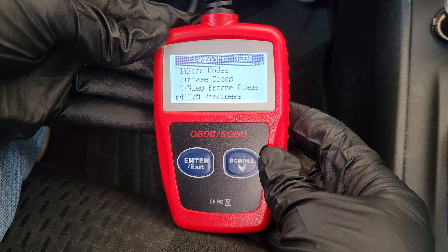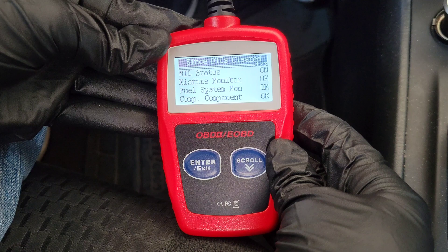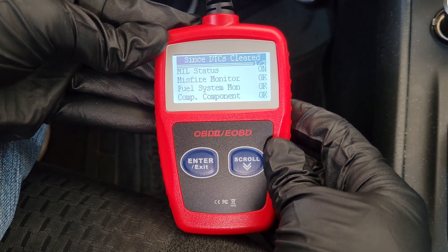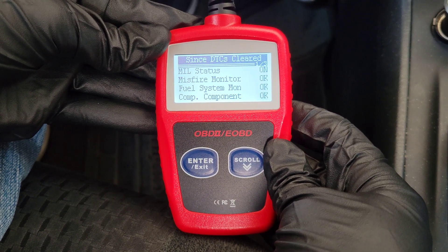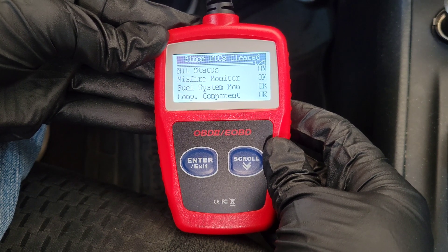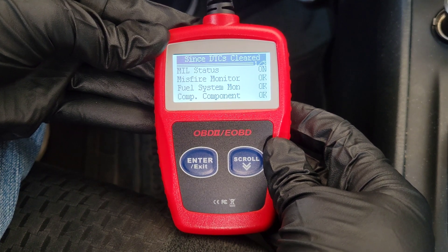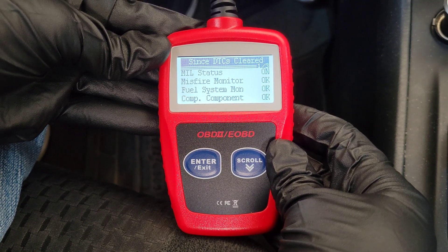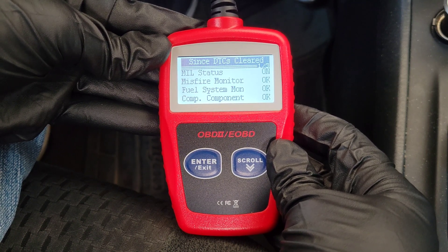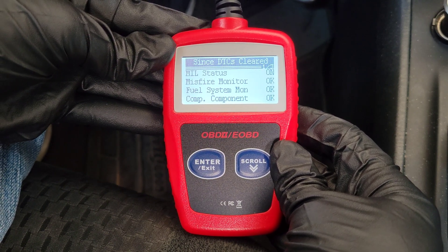The next option is I/M Readiness. I have a separate video covering this in detail, which I'll link at the end. The I/M Readiness option is good to use before getting your vehicle emissions tested — it lets you know the status of the monitors in your onboard computer. On the first screen, we can see the MIL status is ON. MIL stands for Malfunction Indicator Lamp, which is another name for the check engine light. The three monitors on the first screen are OK.